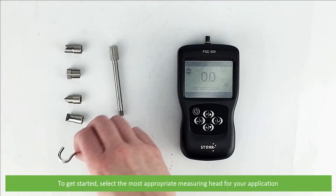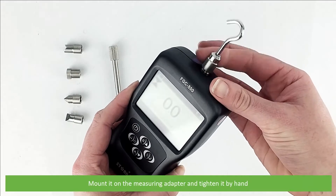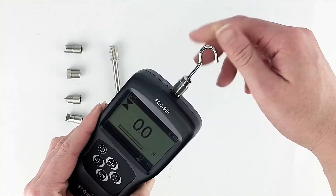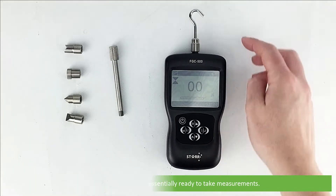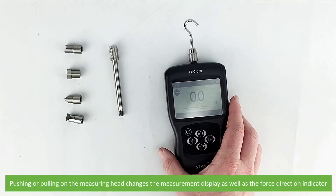To get started, select the most appropriate measuring head for your application. Mount it on the measuring adapter and tighten it by hand. At this stage the device is essentially ready to take measurements. Pushing or pulling on the measuring head changes the measurement display as well as the force direction indicator.